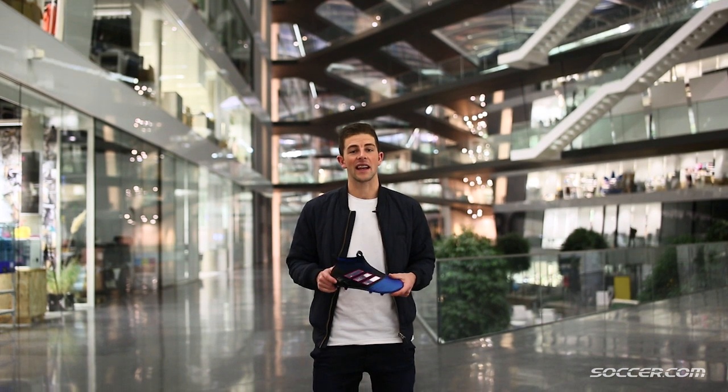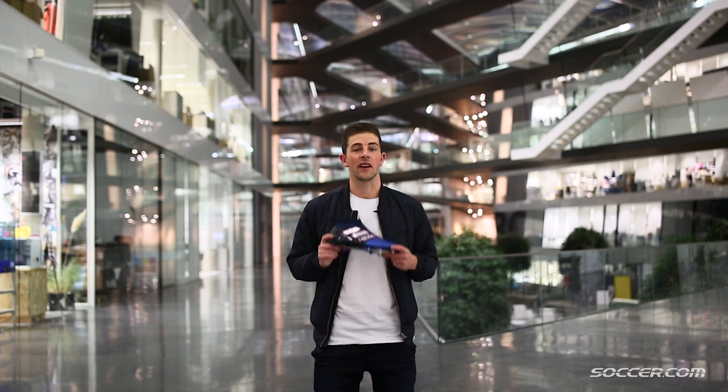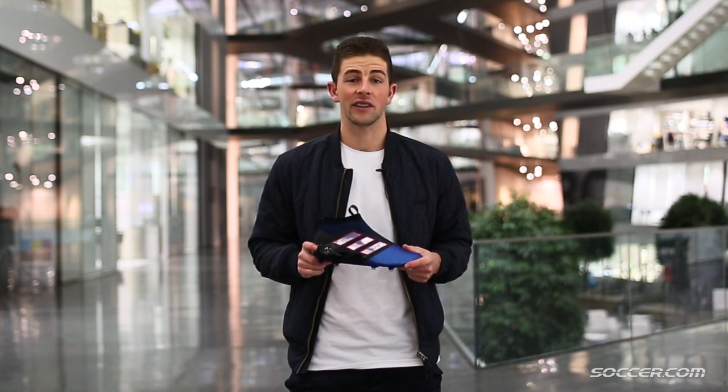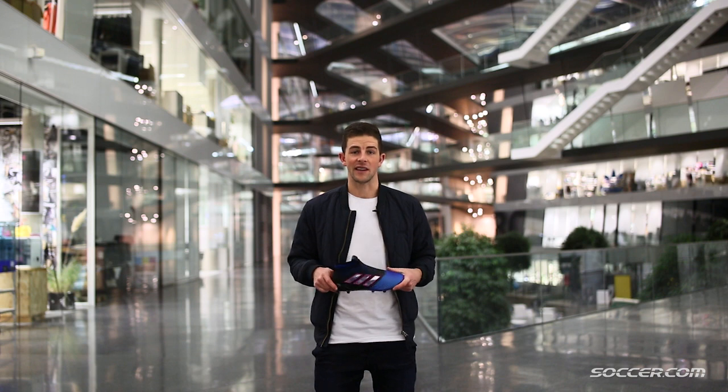What's up guys and welcome to adidas headquarters here in Germany. Today we're about to speak to the creators of the brand-new Blue Blast ACE 17+ Pure Control. If you've not seen our playtest review on the cleat, make sure you check it out. Without further ado, let's go meet the team.